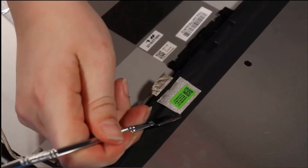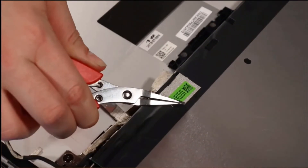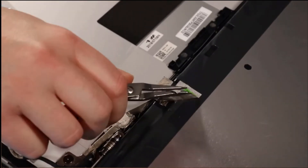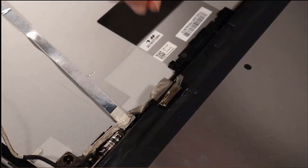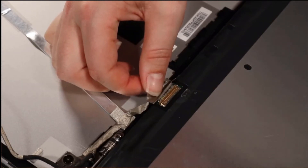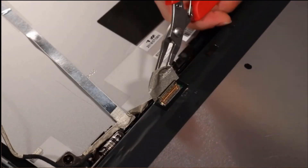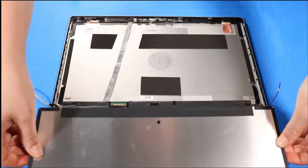Peel away the fabric adhesive that secures the display panel cable to the display panel. Lift up the locking bar and disconnect the display panel cable from the display panel. Grasp the edges of the display panel and remove.